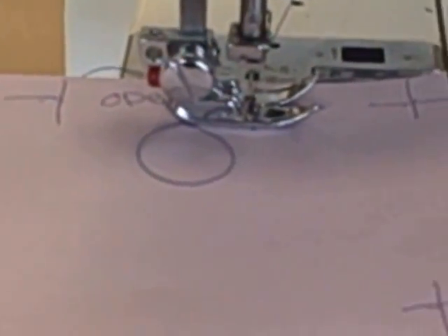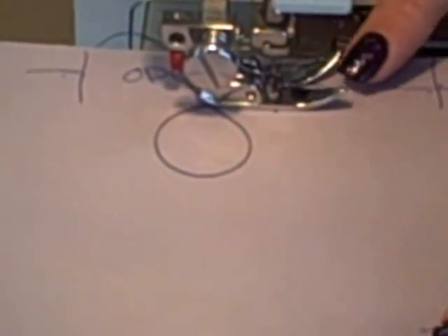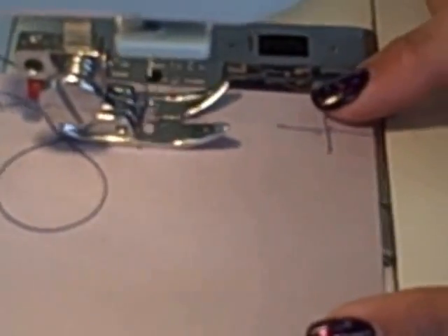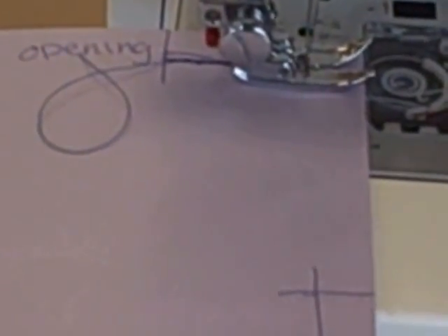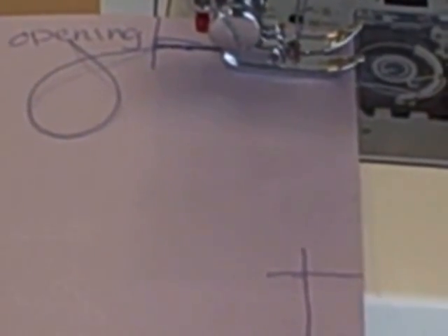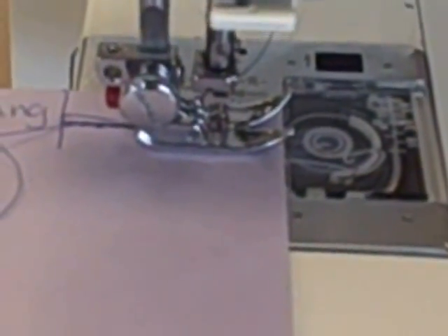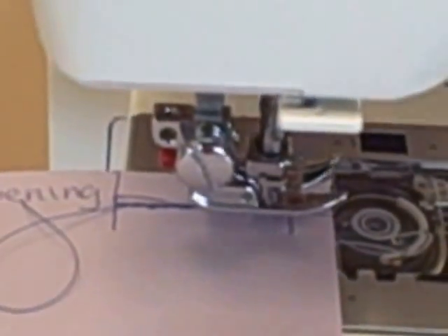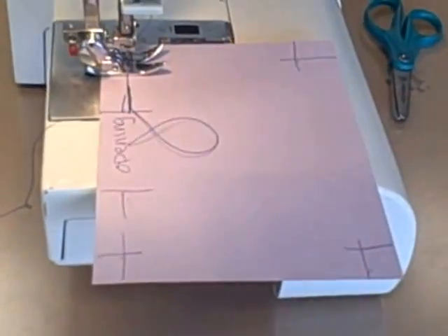Now you can turn on your sewing machine and push down your foot control. Sew forward until your presser foot hits the edge of your fabric or your paper. Turn off your sewing machine. You must make sure that your sewing machine needle is completely down into your paper — use your hand wheel to confirm. Lift up your presser foot, pivot your paper, and put your presser foot back down.